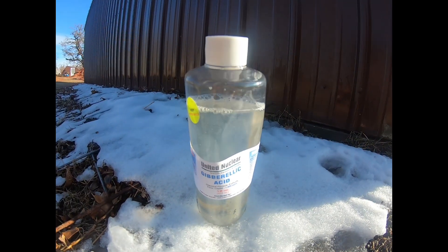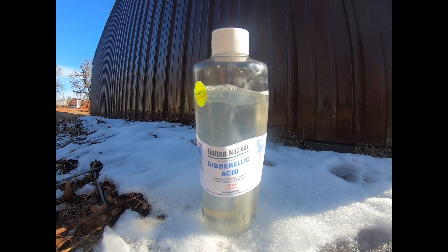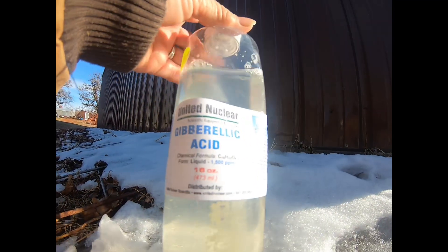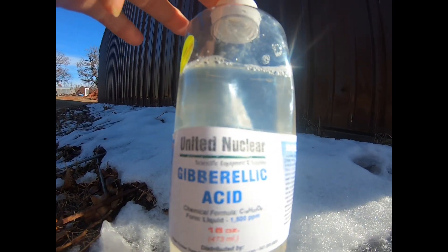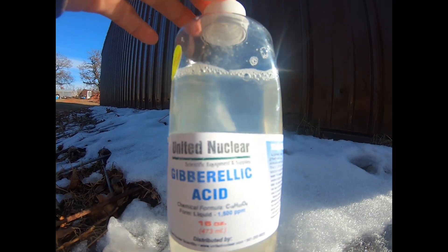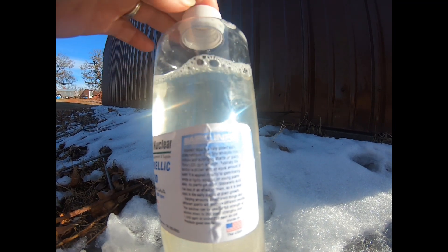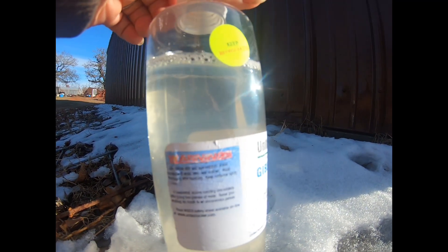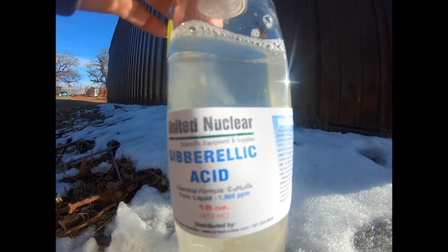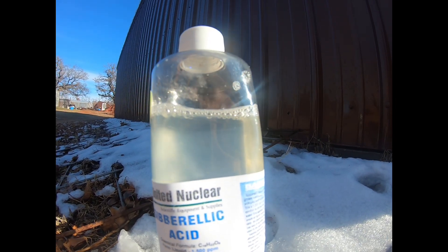Okay y'all, this is the gibberellic acid — this is what's used. It's got to be kept refrigerated. I wanted to show this because a lot of people have asked questions about it. It does have a lot of basic info on it and warnings, so when you purchase this you get a lot of information with it.